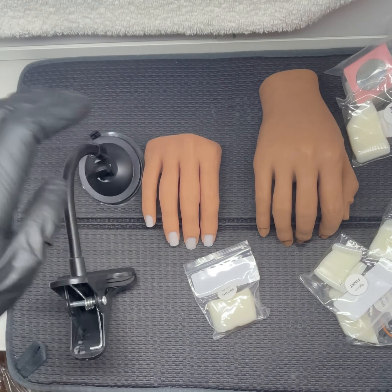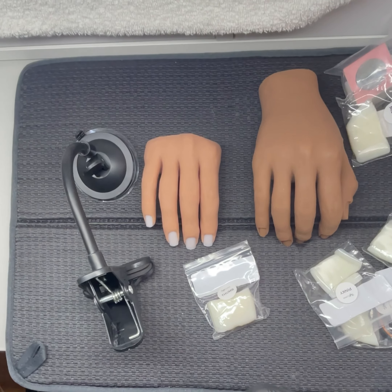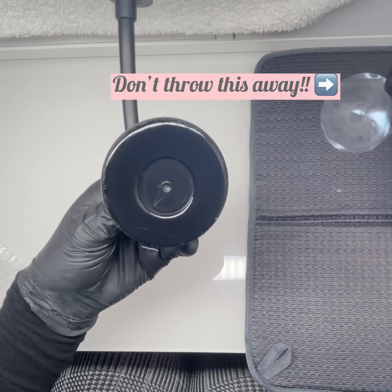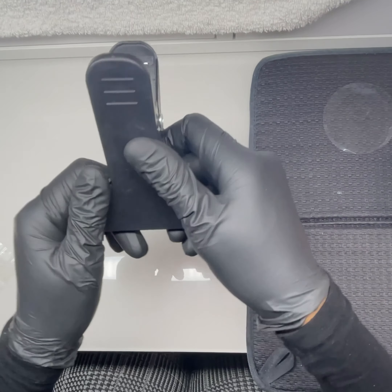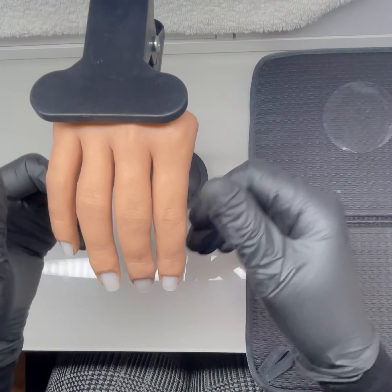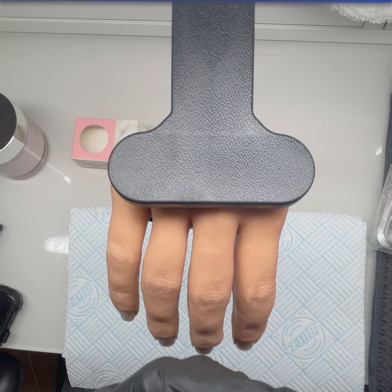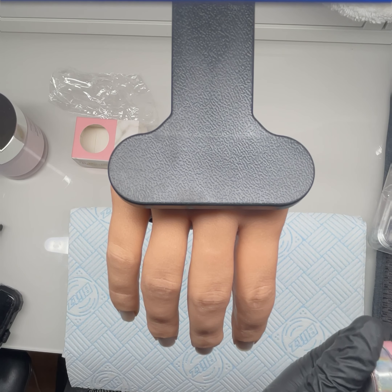The reason I bought two hands is I thought let me get the half hand to do actual practising and designs on, and the full hand I'll use to display and take pictures. The bottom of the stand is really sticky — don't throw that plastic bit away, because if you put it in a bag it'll get fluff on it and become non-sticky. Also, I heard the full hand is quite heavy and doesn't hold on the stand well — it keeps flopping forward — but the half hand holds on pretty well.